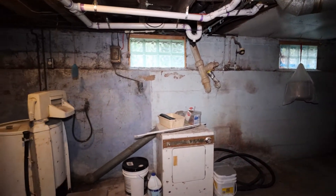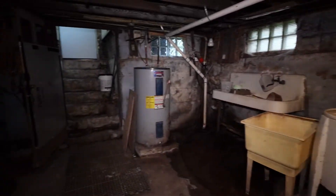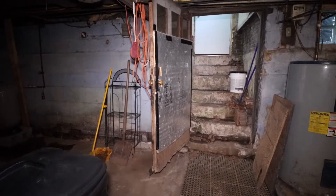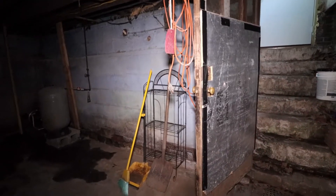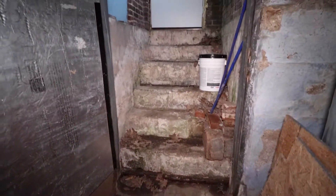I've got new windows. And I painted the outside of the foundation of the house with waterproofing paint. And this is the door to go up to the outside.